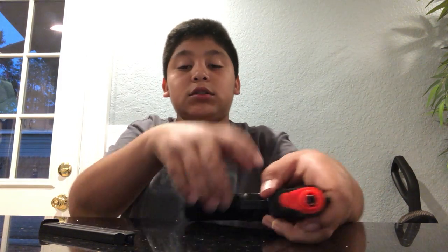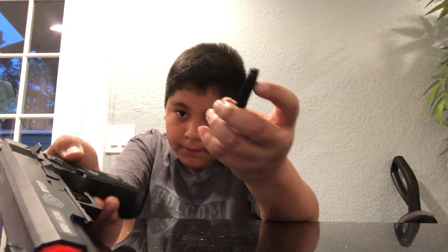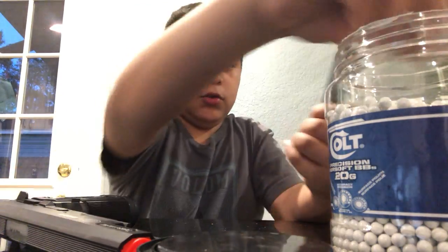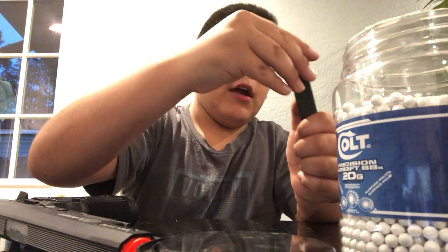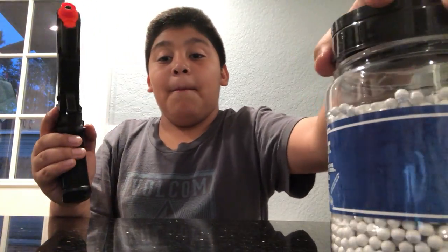The BB comes out of this metal barrel — it doesn't come out the sides. So I loaded my gun and I'm ready to shoot. It might not fire because I already used the same CO2 cartridge. I have two used ones. This magazine has a 15-round capacity.